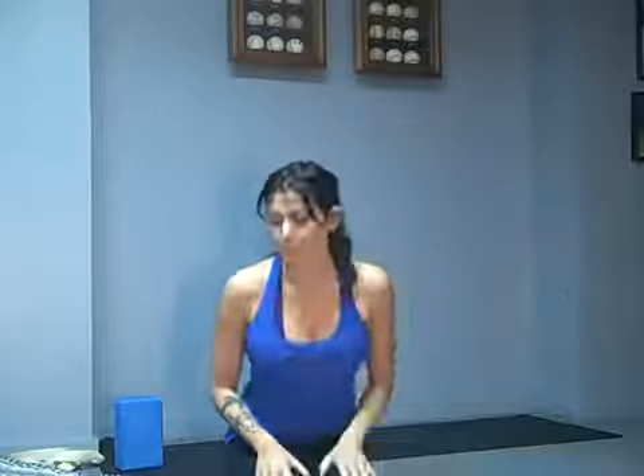Hi everybody, I'm Gwen Lawrence and welcome to Power Yoga for Sports Pose of the Month. Today we're going to talk about Plank Pose, also known as Top of the Push-Up.